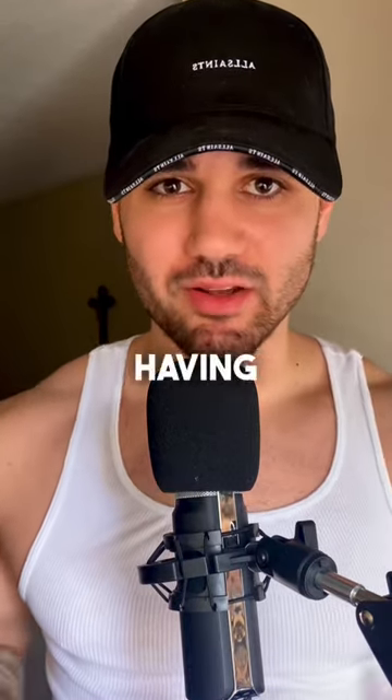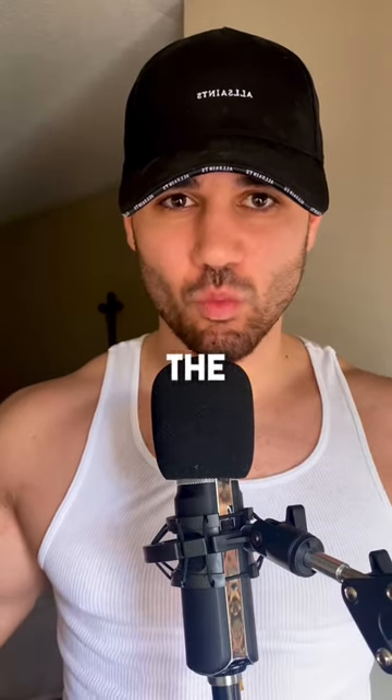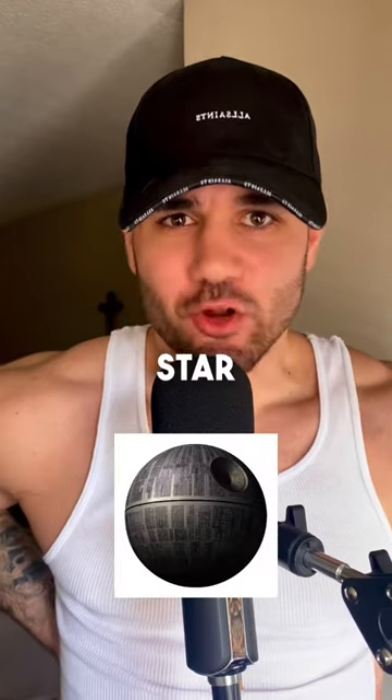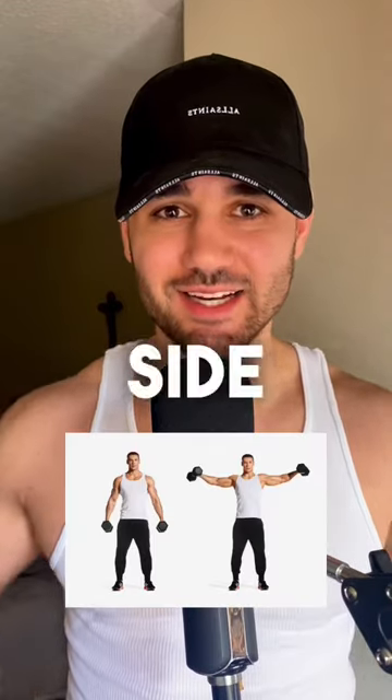The first and most important step in having a V-taper is to grow your delts. Building large, broad shoulders really affects the width of your body. So by growing some Death Star delts, you'll be one step closer to your V-taper. We got to focus on the side delt though, and the best exercise for this is side lateral raises.